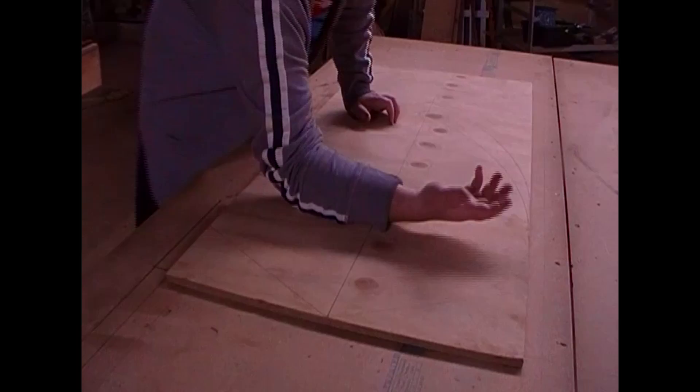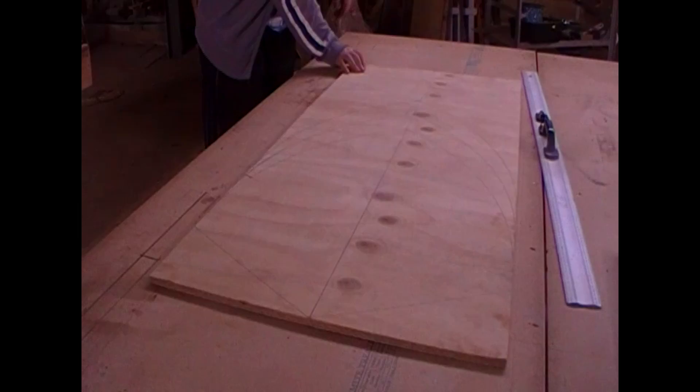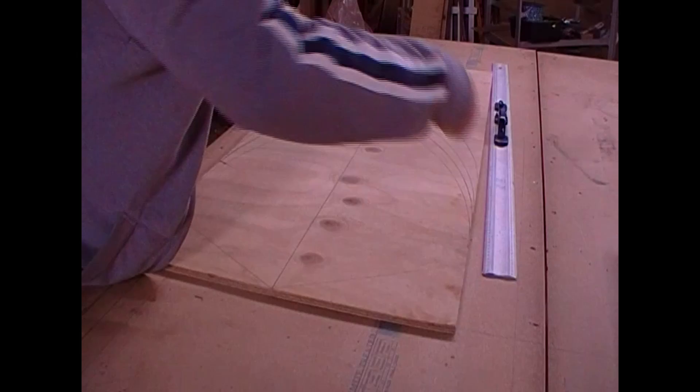I'm a bit of a picky person and I needed to measure it a couple of times, just because I wanted it to be the right size — not too long or too short. You might have to try it a couple of times. Once you find a shape that you're happy with, then you progress on to cutting it.